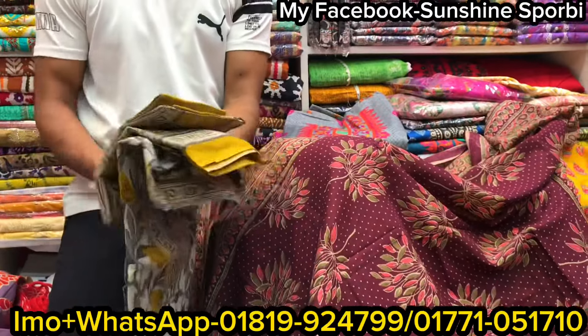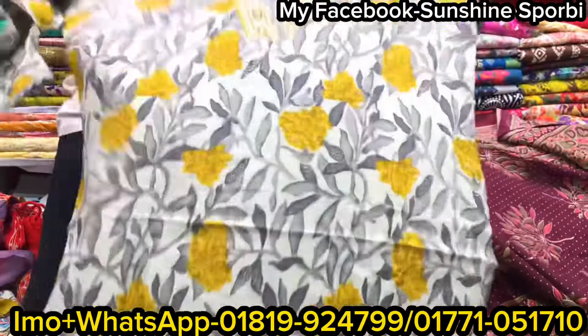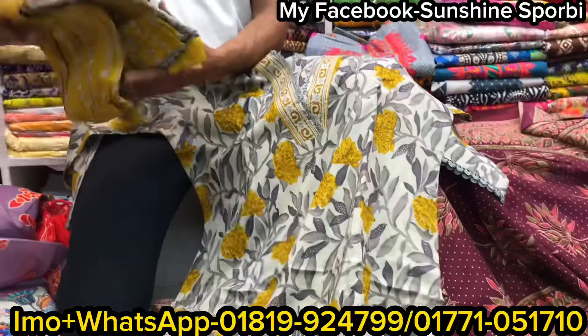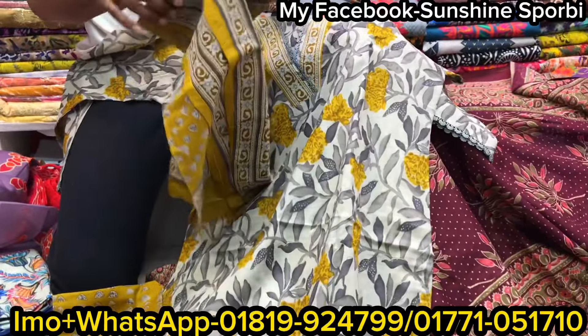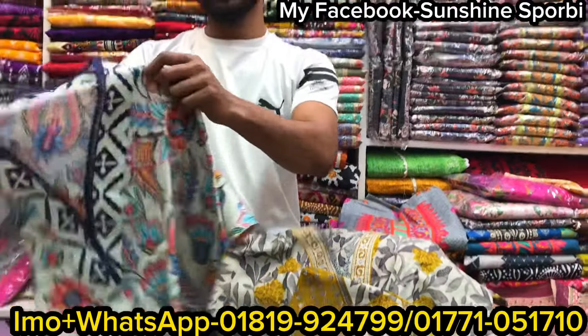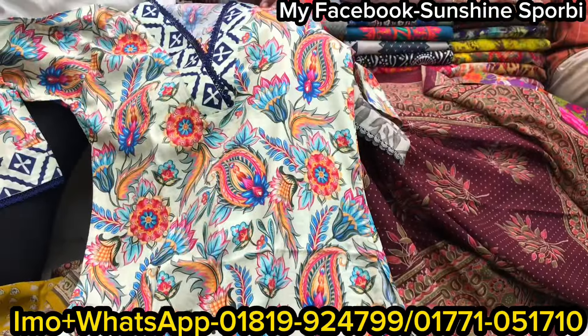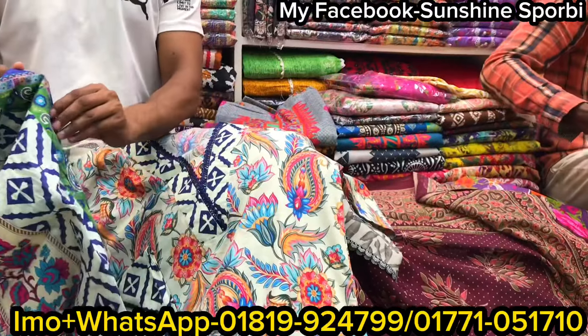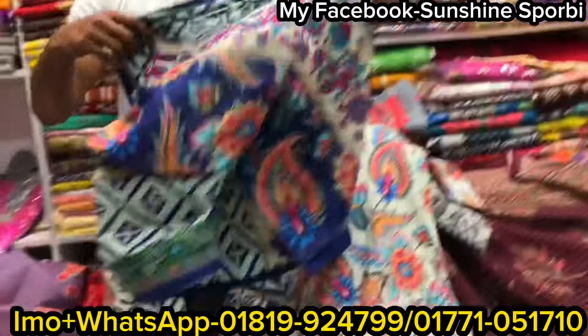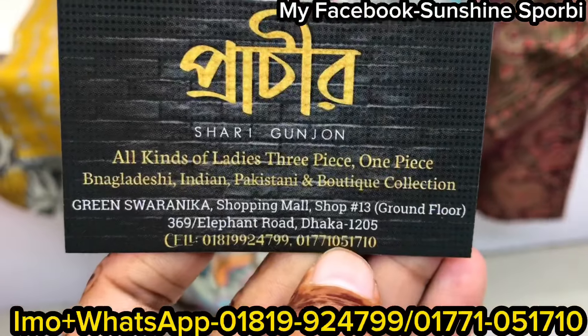The next one is the same — size 10 and 12. This is the last one. This is a very cool product, like a tonic of products. This is a product of the hanging place, so you can see this product. Thank you so much for joining us today and we'll see you in the next video.